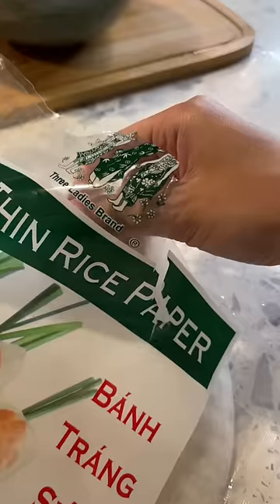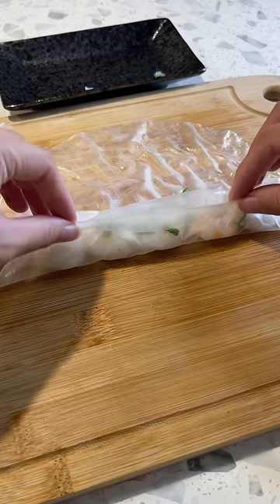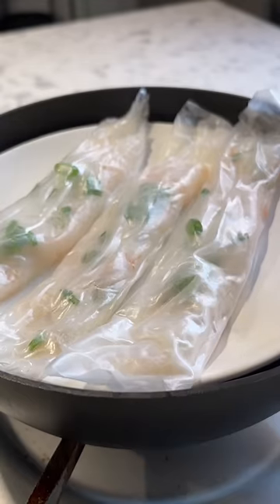Let's try another rice paper recipe. You know those shrimp noodle rolls you get at dim sum? You can make it with rice paper — it's not exact, of course, but pretty similar. I use raw shrimp and added scallions, then oil a plate so it doesn't stick, and steam for about two minutes until the shrimp is cooked.